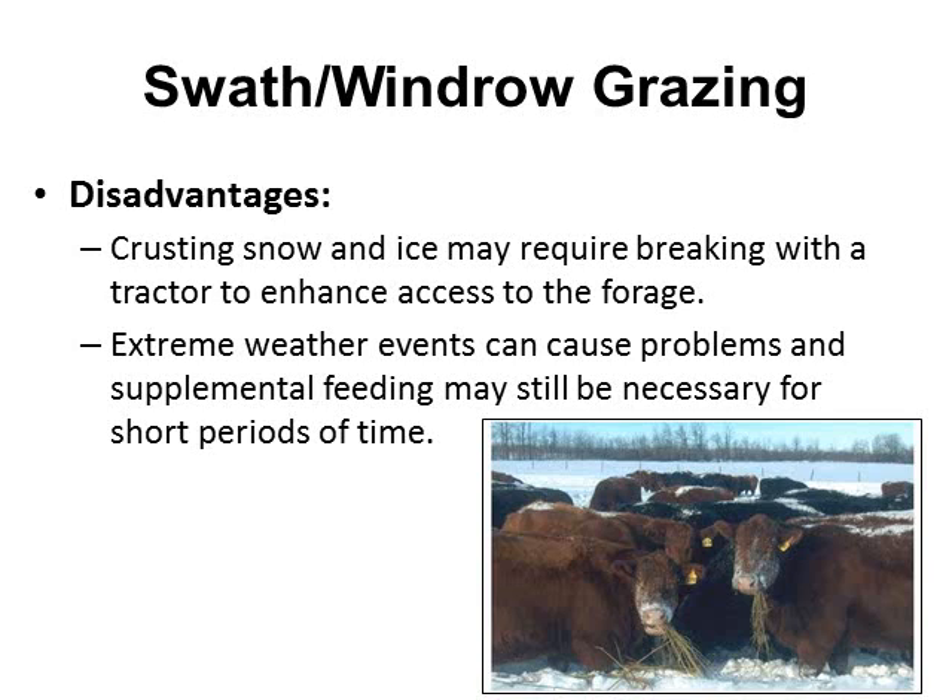A disadvantage of windrow grazing would be crusting snow and ice forming on top. If that happens, we'll probably have to go out with some type of equipment or tractor to break that up and give access to the forage. There may be times where extreme weather causes problems, especially if snow gets deeper than two to three feet, where we'll probably have to supplemental feed, but hopefully that will only be for a short time.